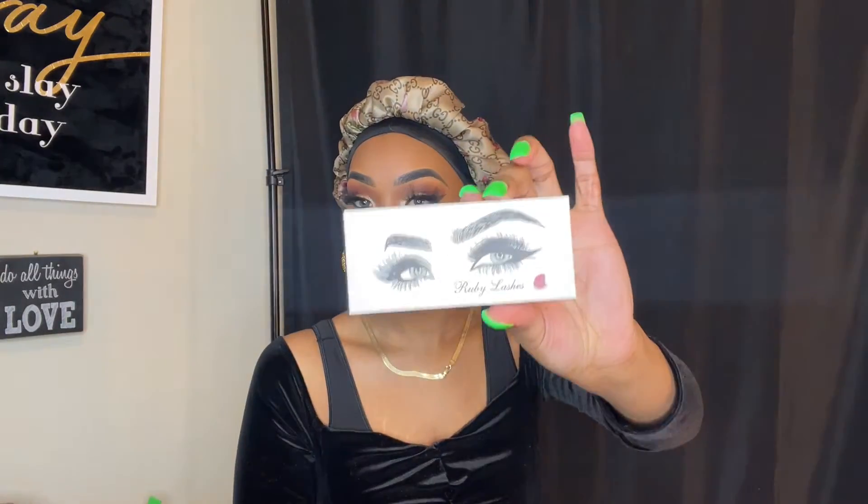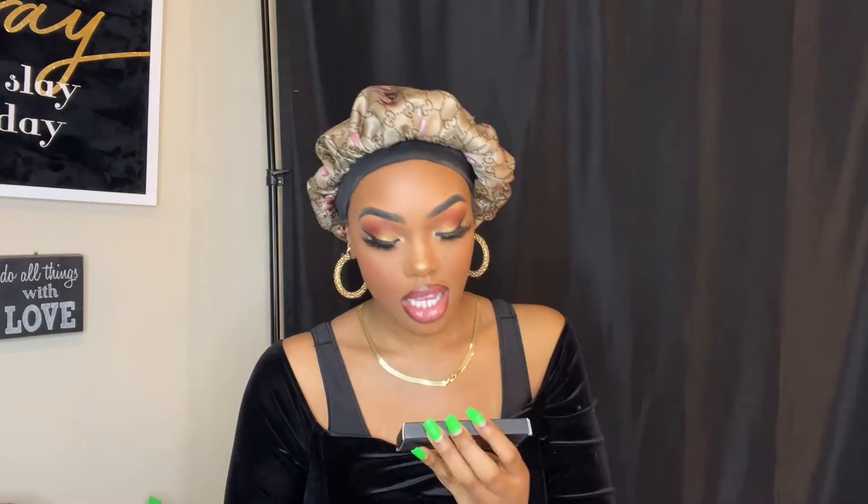They sent some lashes. Let's open it up and see the lashes. So they sent some of these lashes. I didn't get to touch them or anything to see how they feel, because y'all know I don't play with my lashes.